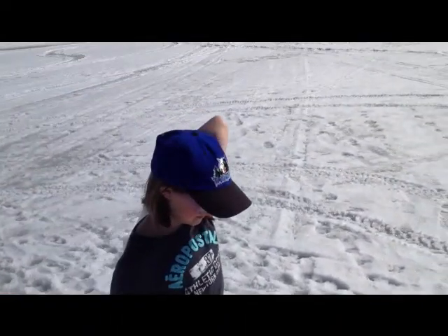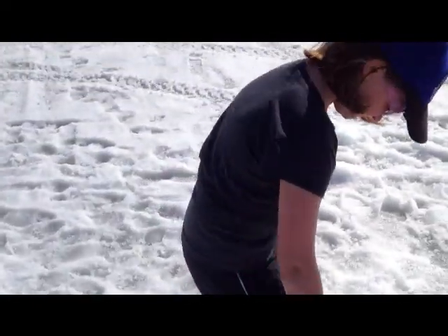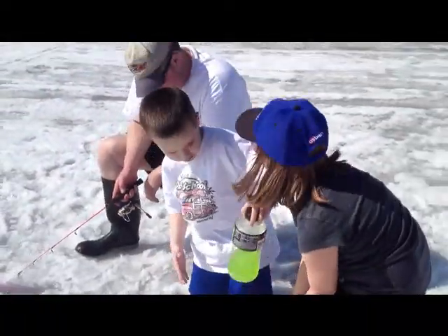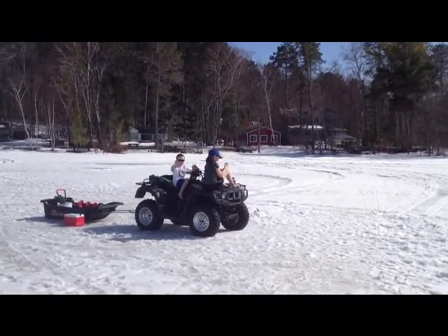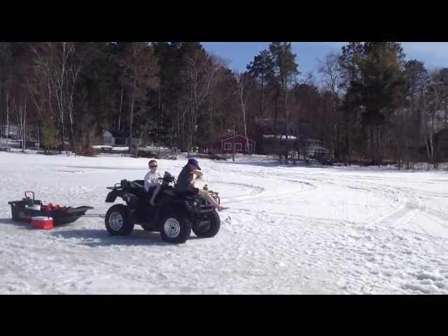Here's Emma Jo — say hey. Hi. Here's Andrew again. I'll try to show you some fish later. And here's what the grandkids do: eat chips on the four-wheeler with no shoes on the ice.